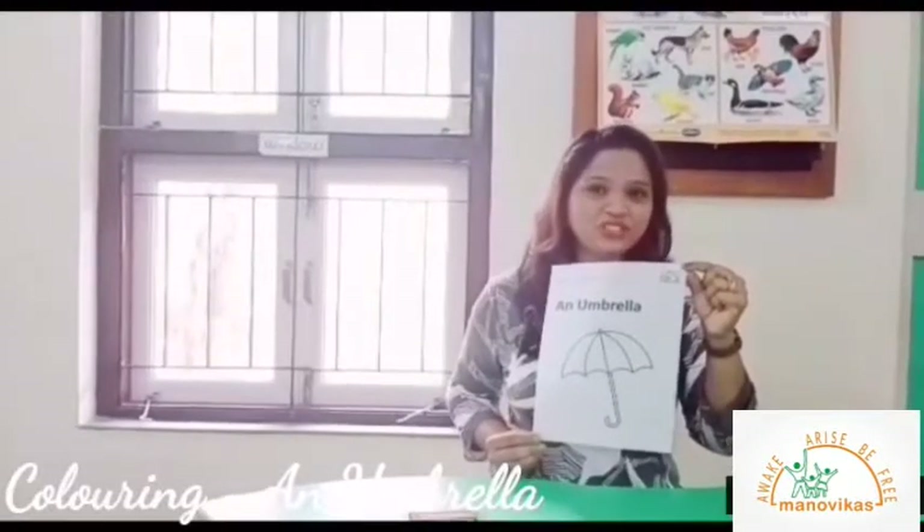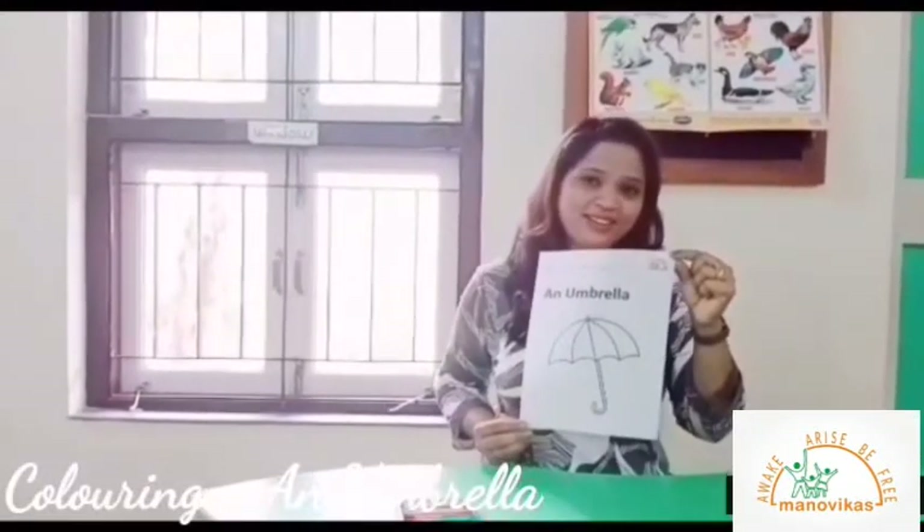Children, let us color the worksheet of an umbrella, so let's begin.